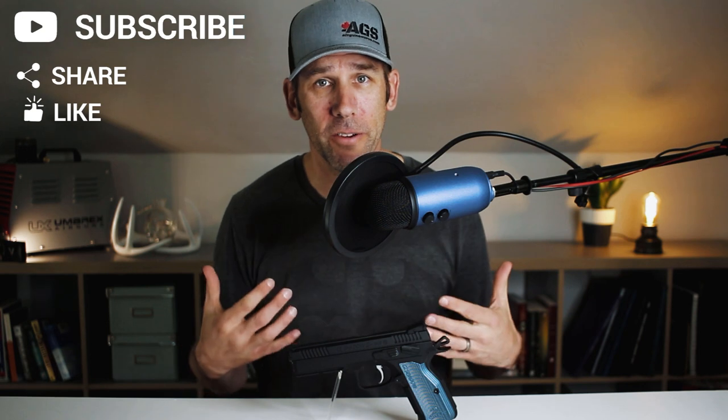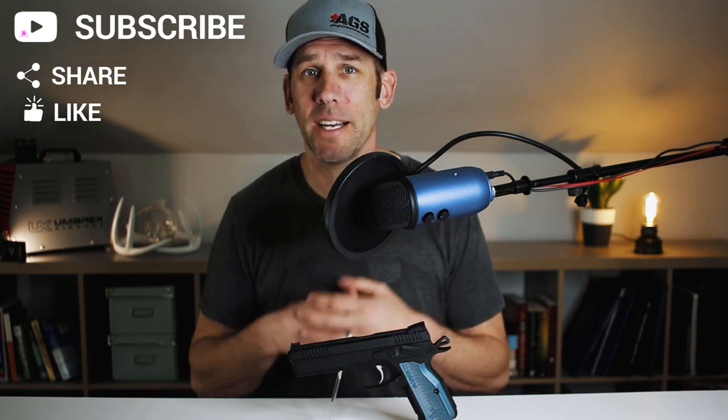Thanks for joining me here at Northern Ballistics Canada. If you like what you've been watching, check out some of our other videos. Please give us a like and hit that subscribe button if you want to keep in tune with what we're doing around here. If you have comments, I'd love to hear them — good, bad, or indifferent, I don't mind. Comment below. Thanks and have a great day.